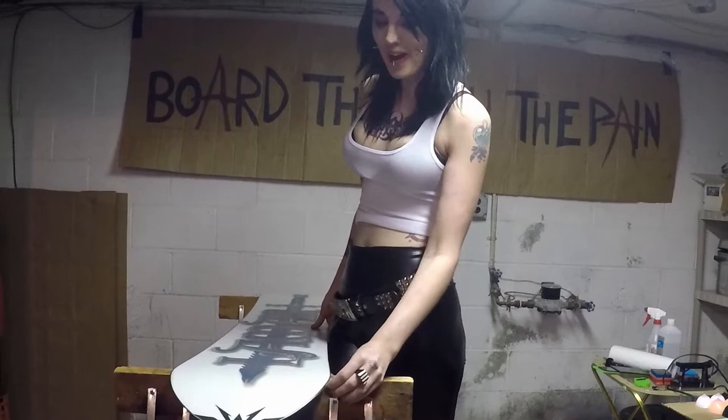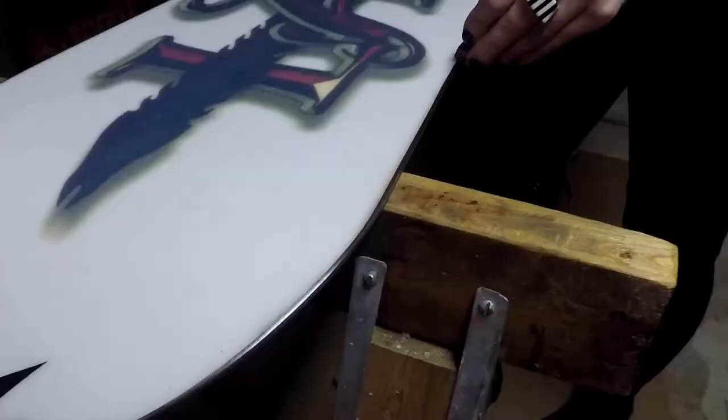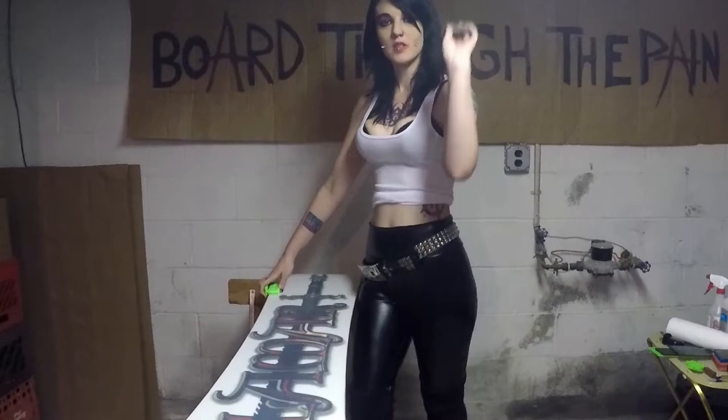While your wax is drying, it's the perfect time to tune your edges. We're going to use a different board for this demo because mine are fine. We're going to start buffing everything with the gummy stone until it shines. If you have nicks, you're going to want to use a hard stone, but since I don't have any today, we're just going to get straight to edging.